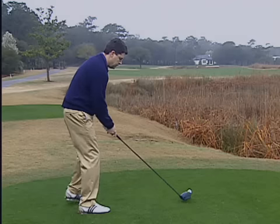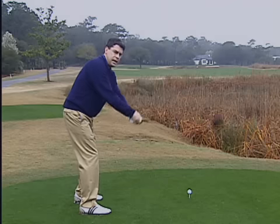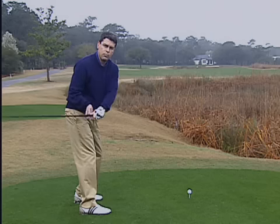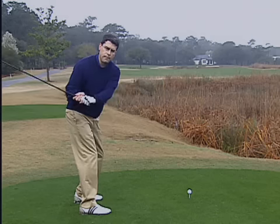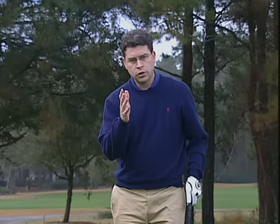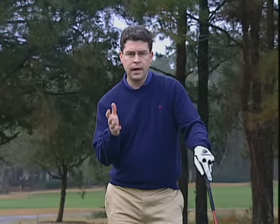This idea of getting disconnected is also a very common amateur fault. Players tend to take the club to the outside and lift it, or they whip it quickly to the inside with their hands. Both of those moves require a lot of matching up on the downswing to return the club correctly at impact.